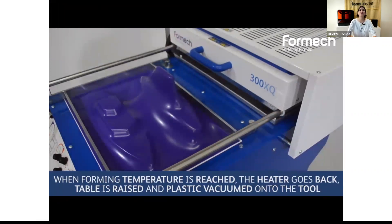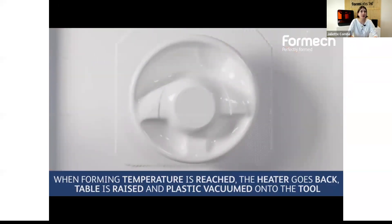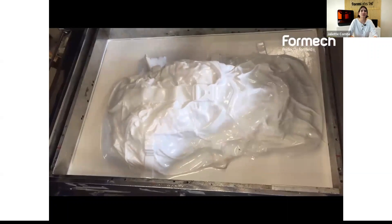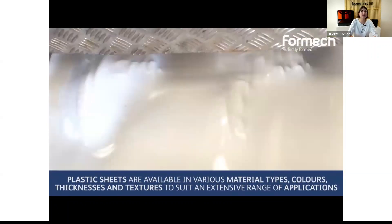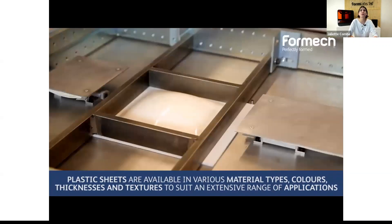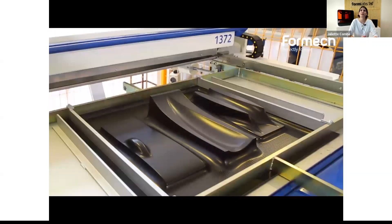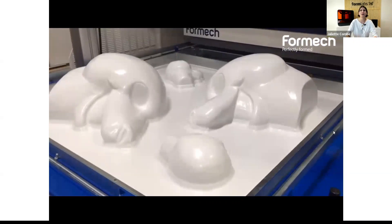It is a widely used process to manufacture plastic parts, and the range of applications goes from disposable food and medical packaging, consumer goods and appliances, but also heavy-duty applications such as automotive components or interior train parts and so on. You can see some examples of parts in this video from Formlabs.